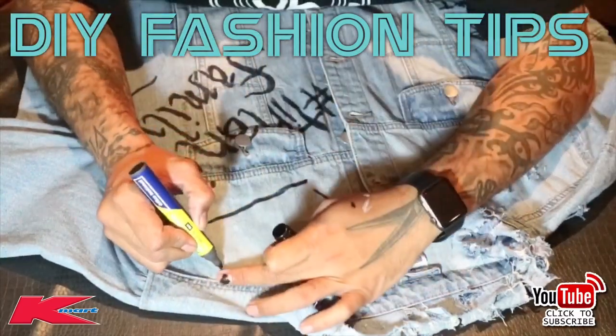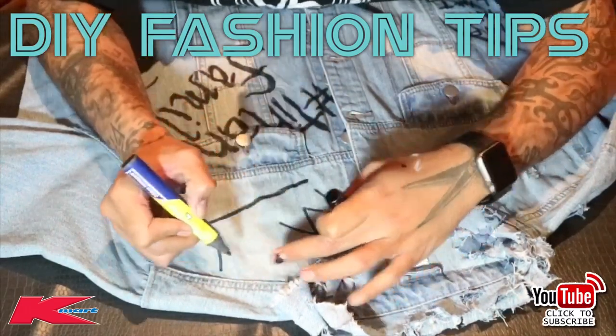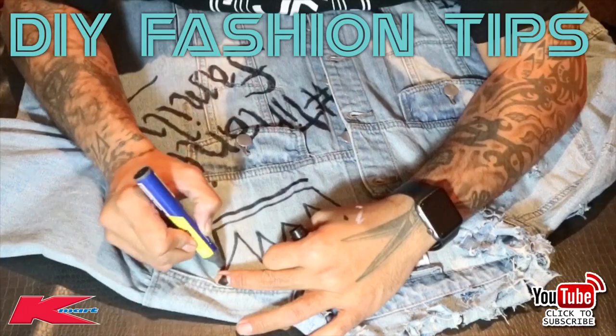I just decided to go a little bit ham with this jacket and added a crown. As I said, you can pretty much do whatever you want — I could have put a patch here or done an iron-on, pretty much anything you want.